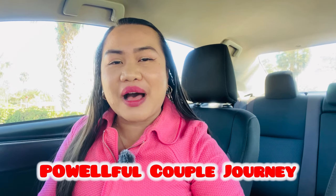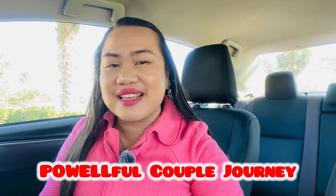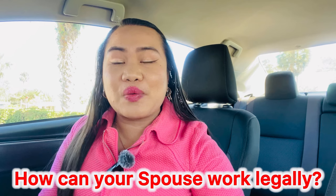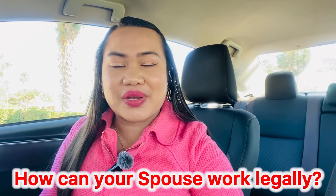Hello everyone, good day. My name is Emery. Welcome to Powerful Couple Journey, where we talk about immigration do-it-yourself process and life here in the US. For today's video, we are going to focus on how your spouse can work legally here in the US while married to a U.S. citizen.